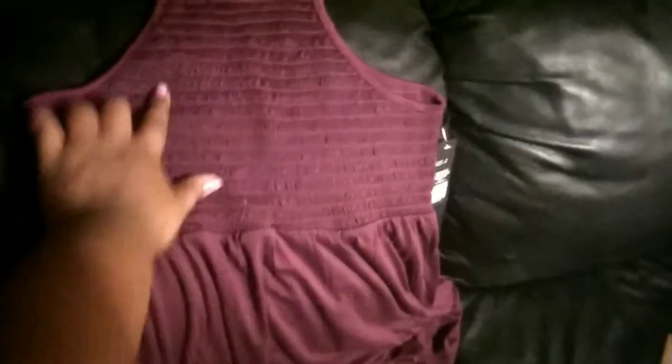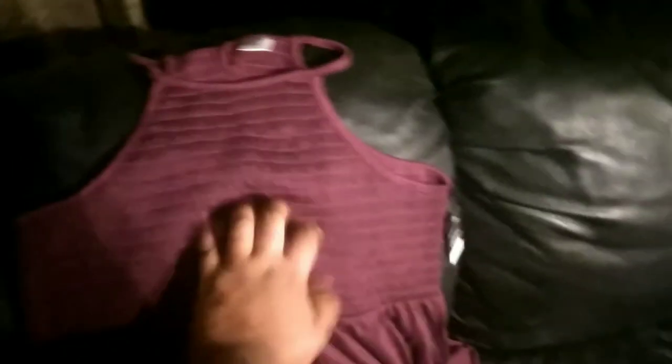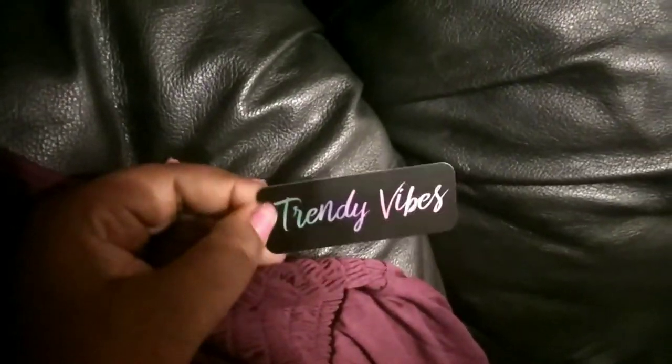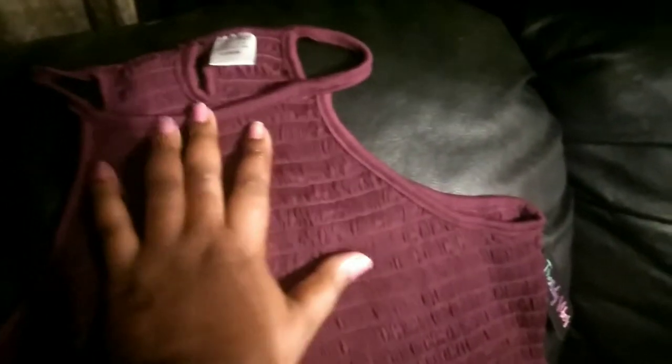This is a pretty dress I might wear on my trip — I think I will. It's the Trendy Vibes brand and I really like that name. It's a large, and I thought it was really cute because it has a soft patterning and it fits around the neck with a little hole in the back.